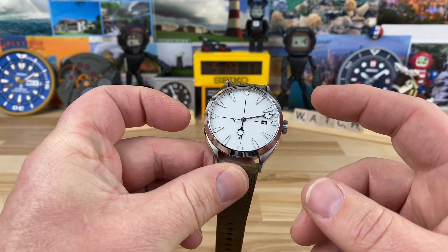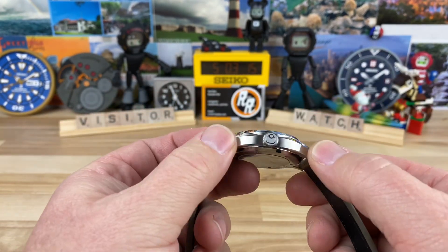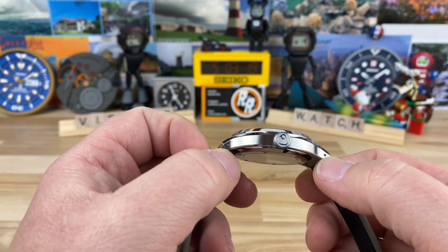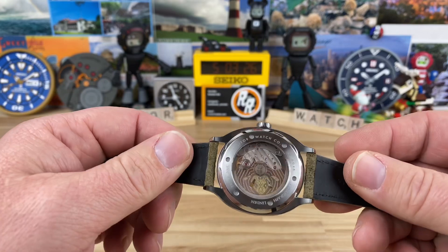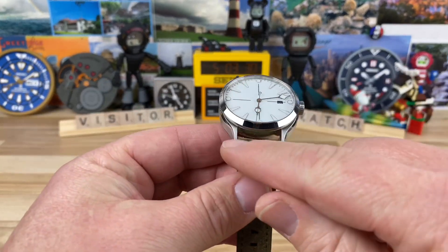Case size: you're looking at a 39 millimeter case, 48 millimeter lug to lug. You can see the finishing on this too — I'll do some close-ups — but drilled lug holes. It's only 10.3 millimeters thick to the top of that sapphire AR-coated crystal up top, and it actually has a sapphire display back as well, and a 20 millimeter lug width.